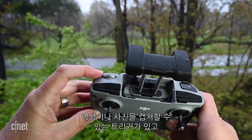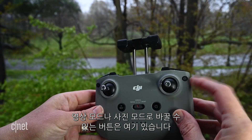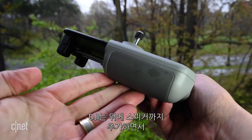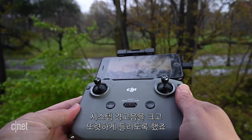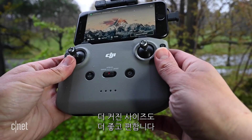Turn it to the back and you've got a dial for tilting the camera, a trigger for capturing video or photos, and a button for switching between video and photo modes. DJI even added a speaker to the back so you'll hear system warnings loud and clear. The larger size is nice and comfortable too.